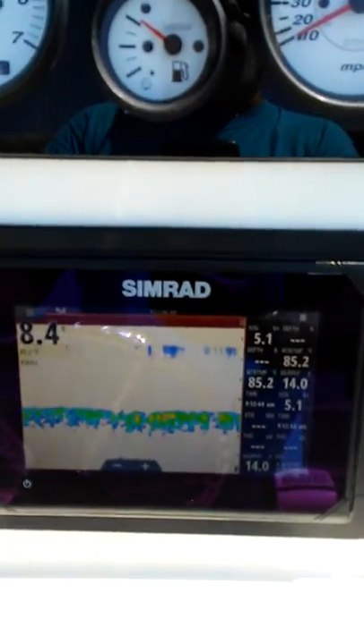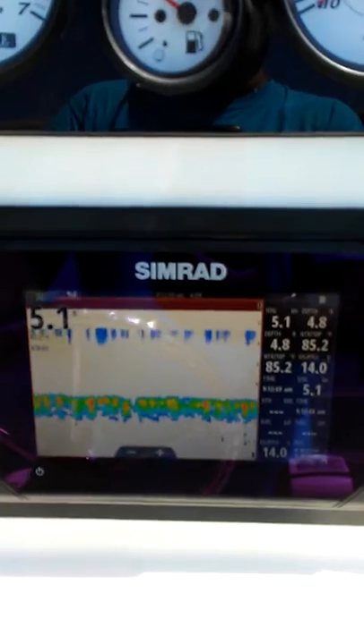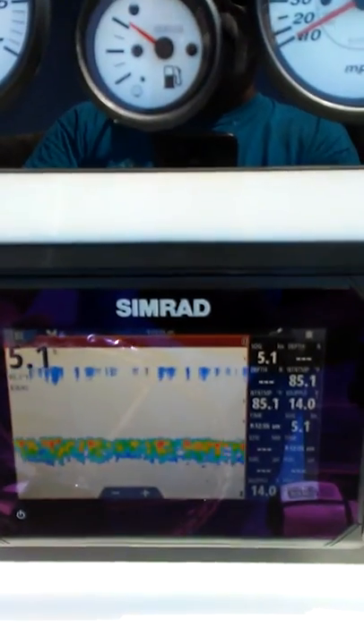And the bottom obviously, that's not working either. So now the numbers don't even match — got 5.0 on the screen and 4.8 on the depth, now 5.1 and then dashes.